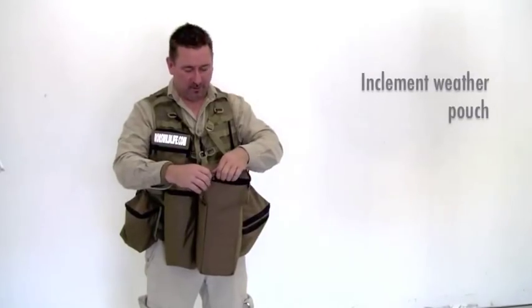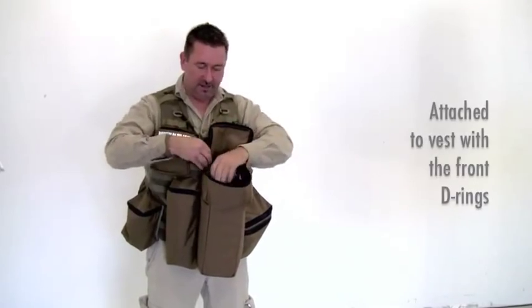This is our inclement weather pouch. It's padded and double lined.